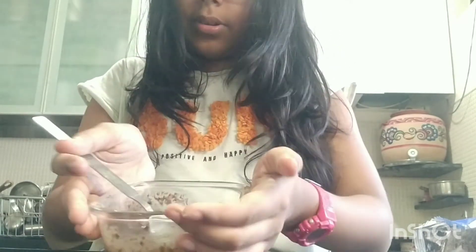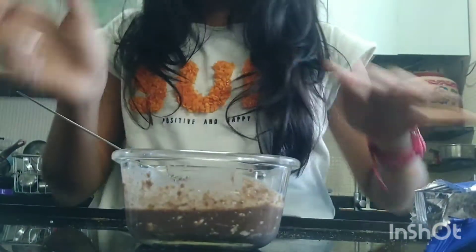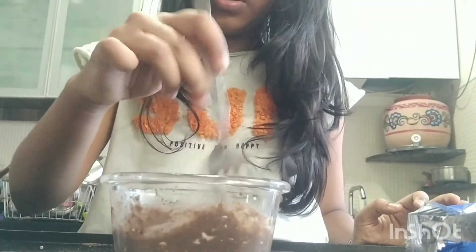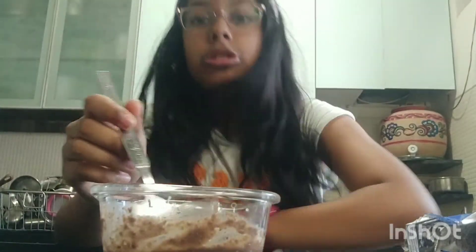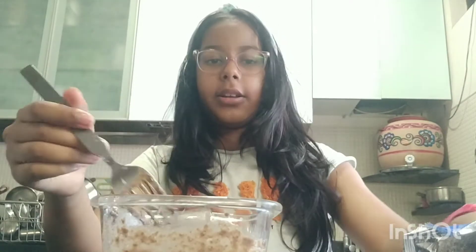Okay, now I have the mixture — see right here. Just going to make sure all the parts are crushed so you don't have very many chunks, because no one likes chunks. Okay, the batter is ready — let's go take it into the oven or microwave.